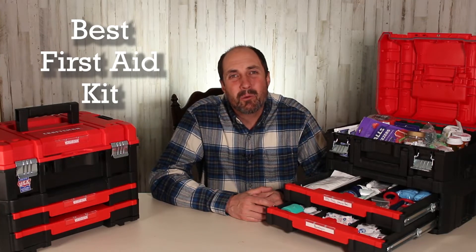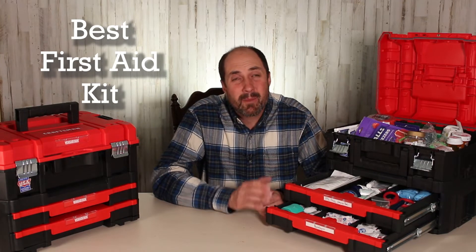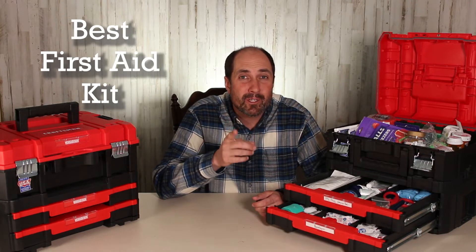Are you looking to build a first aid kit? In this video, I'm going to break down my kit and show you how to build one for you and your family.